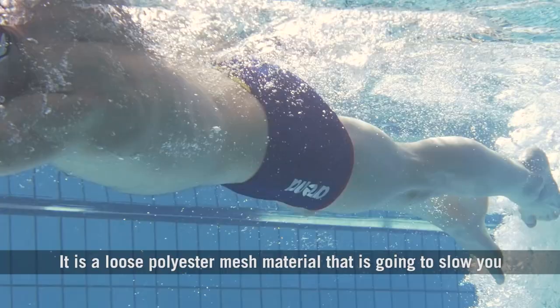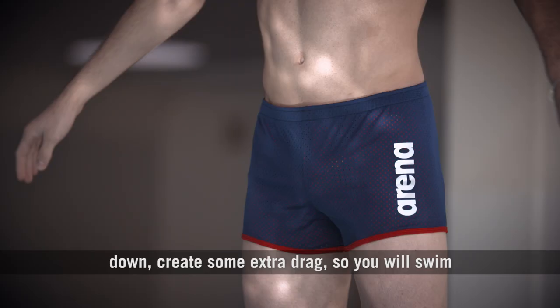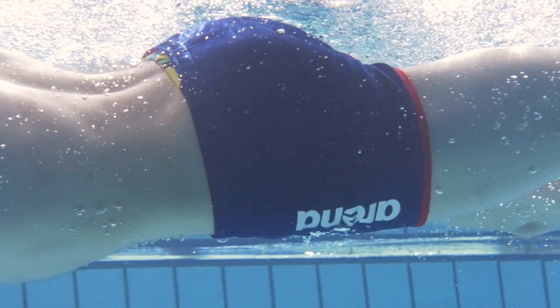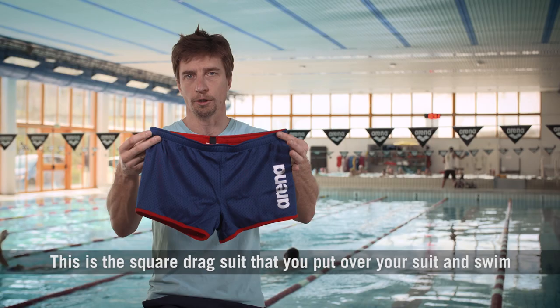It is a loose polyester mesh material that is going to slow you down and create some extra drag, so you will swim with more resistance. The idea is that when you take it off, you have the feeling of flying through the water because you don't have this resistance anymore. This is the square drag suit that you put over your suit and swim with to create more resistance.